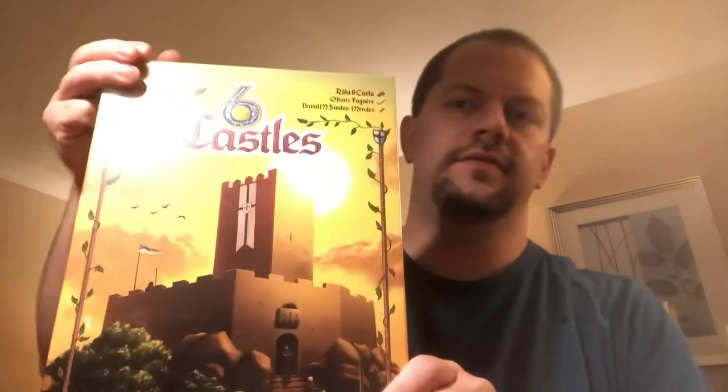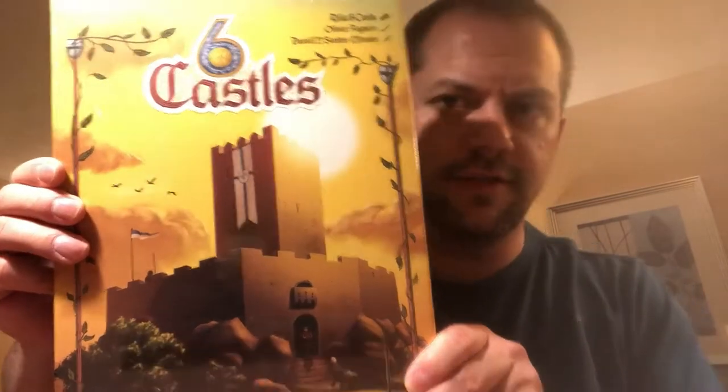Hello my friends, John LaRuffe here with another Unbiased Unboxing, coming to you from a hotel room in Essen, Germany, because I was blessed and fortunate enough to go to Spiel 19. I'm going to unbox Six Castles for you right now so that you can see what's inside this little guy. Let's take a look.